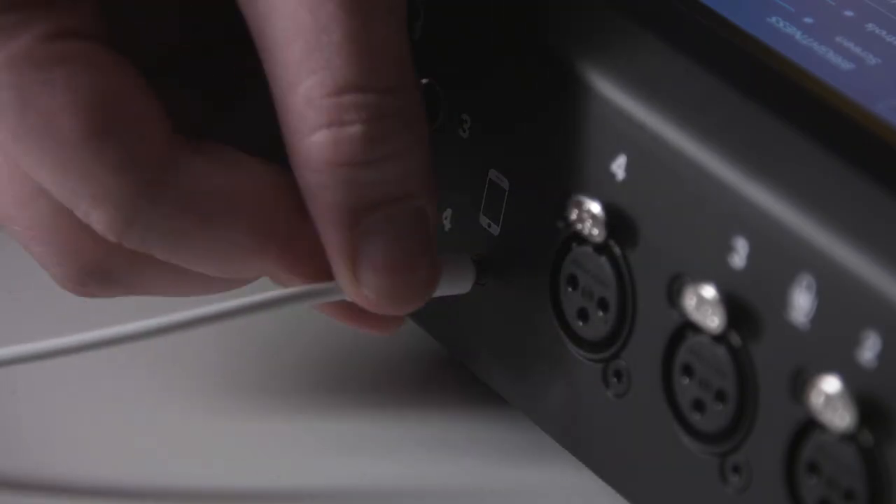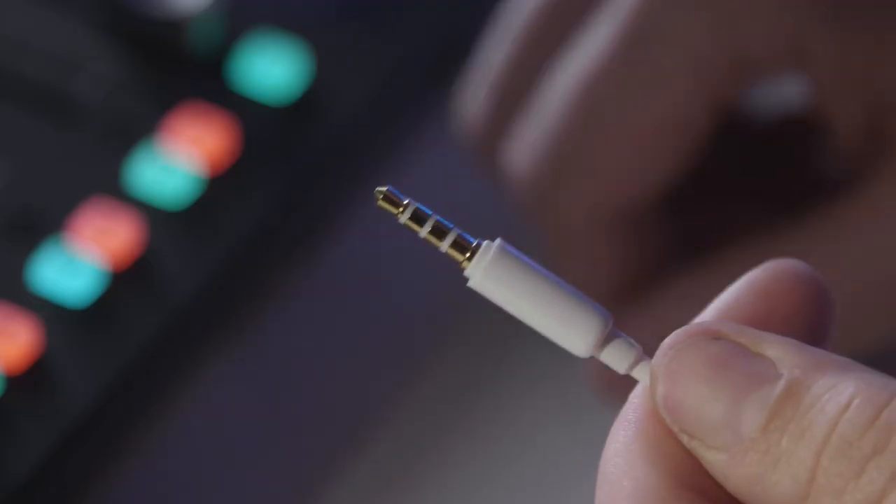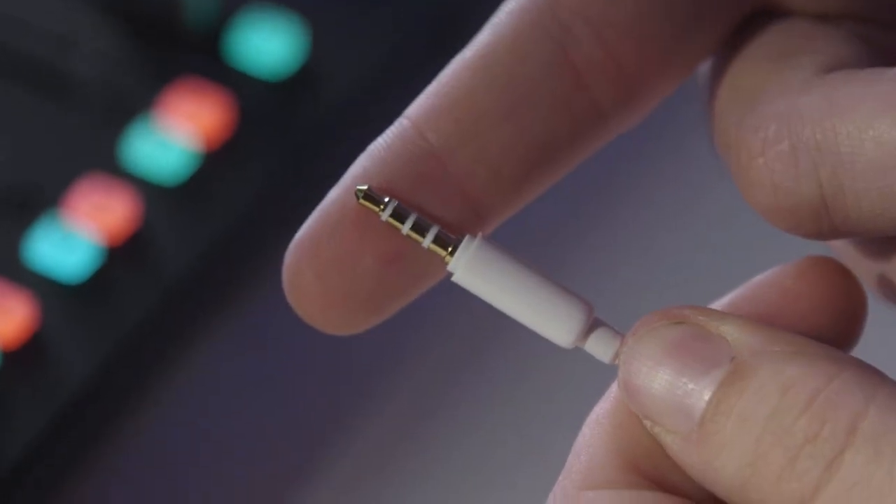To connect a phone to the TRRS jack on the RODECaster Pro, you will need a TRRS to TRRS cable — that's a cable that has three lines on it at both ends. Simply plug one end of it into your phone and the other into the RODECaster Pro. And that's it.